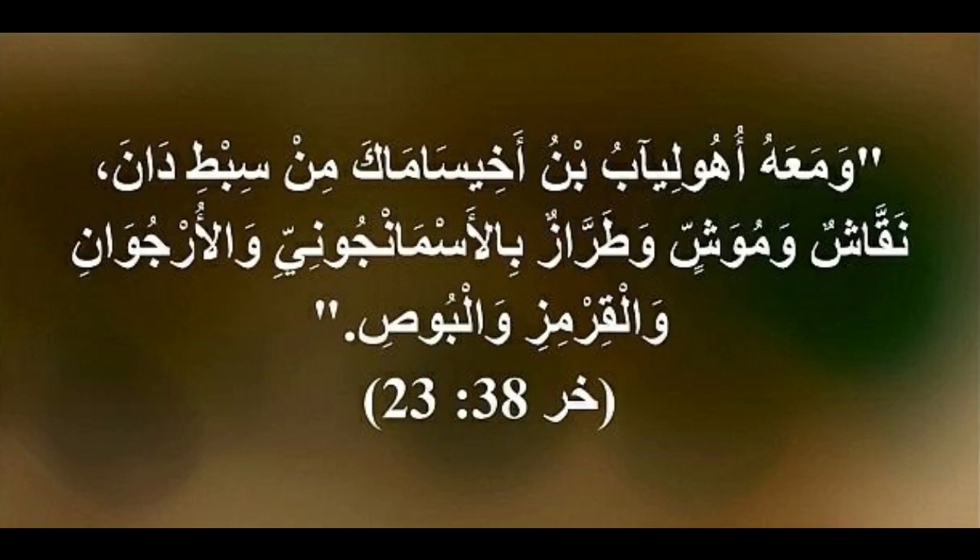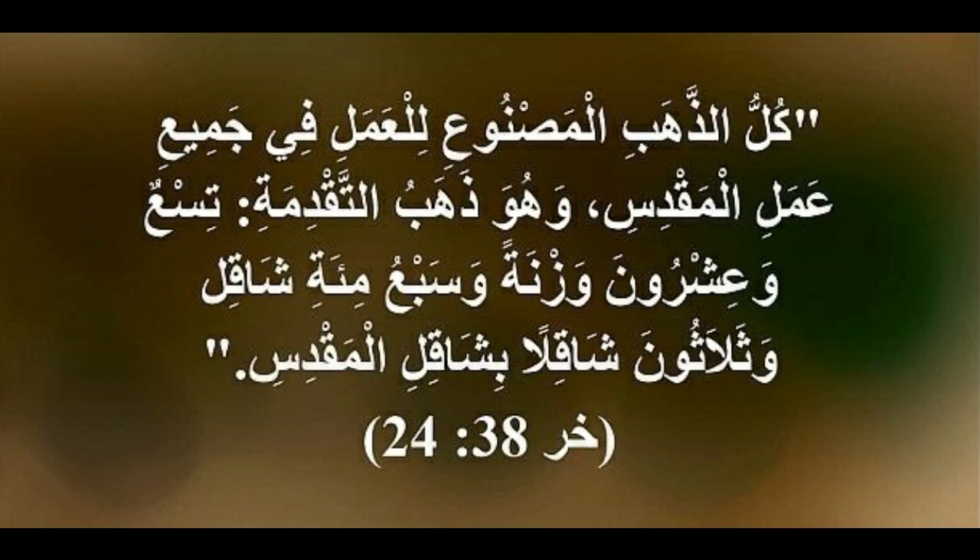This is the inventory of the tabernacle, the tabernacle of the testimony, which was counted according to the commandment of Moses for the service of the Levites, by the hand of Ithamar, son of Aaron the priest. Bezalel the son of Uriah, the son of Hur, of the tribe of Judah, made all that the Lord had commanded Moses. And with him was Aholiab the son of Ahisamach, of the tribe of Dan, an engraver and designer, a weaver of blue, purple, and scarlet thread, and of fine linen.